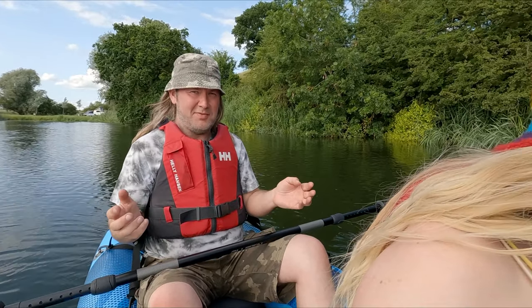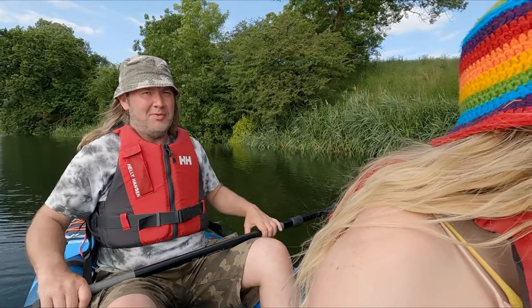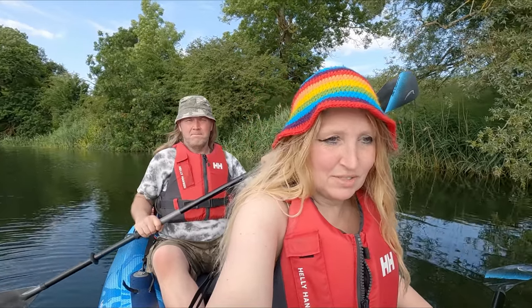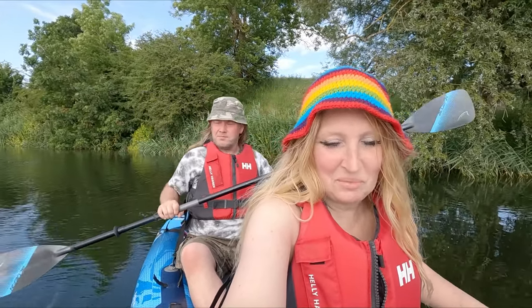Just to note — we didn't buy this ourselves; it was sent to us for review from Bluefin. We're under no obligation to say anything nice, and by no means is it a perfect boat, but the seats are absolutely phenomenal. We lent it to a friend as well and he thought the seat was absolutely brilliant.